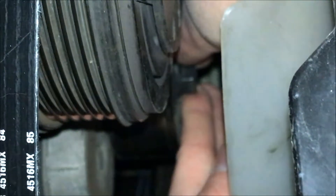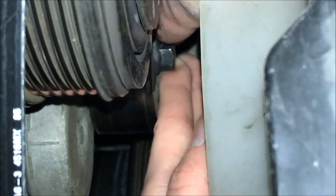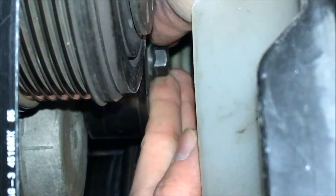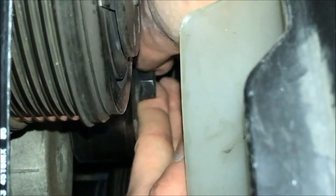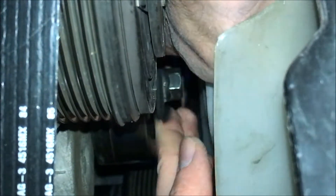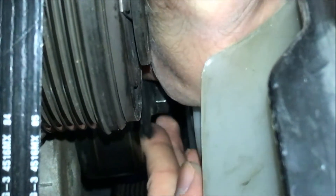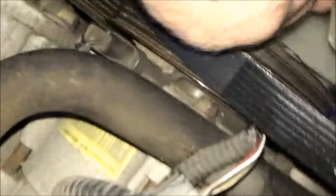The pulley is about as loose as can be. I suggest once you get it loose to take both your index fingers and sort of spin it like this, then it comes off. It's a tight fit but you can still get it. Pain in the butt. It's about off — it's getting there. My hand is like ugh.